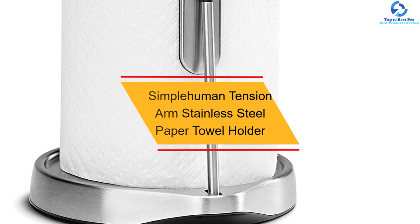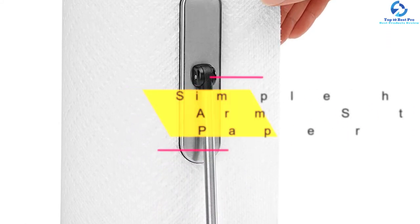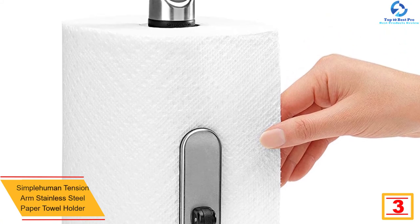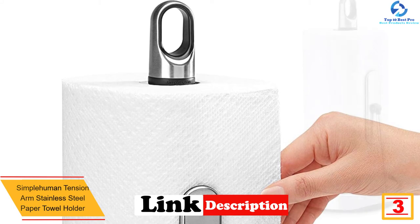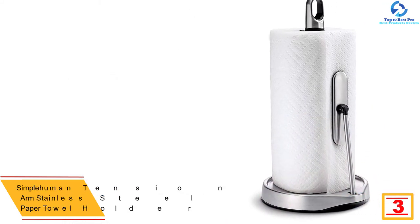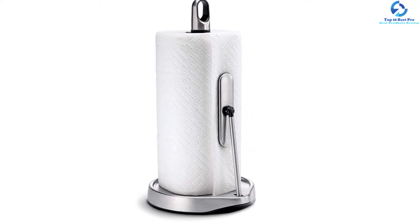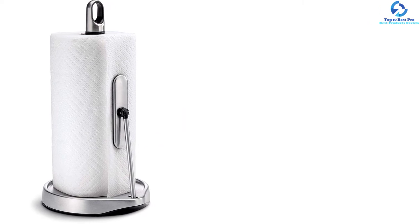At number 3, we have the Simple Human Tension Arm Stainless Steel Paper Towel Holder. This paper towel holder is designed to fit most standard paper towels. It's made from quality steel for longevity and features a heavy base for stability. The unit comes with a finger loop for easy carriage, while the stainless steel prevents rust, corrosion, discoloration, or fading. The good tension arm allows for easy pulling of the towels without wastage.